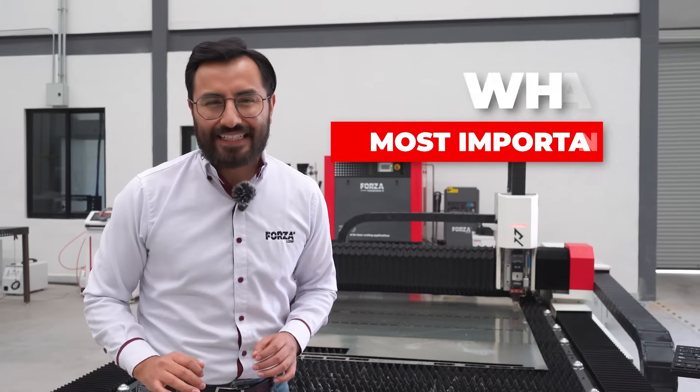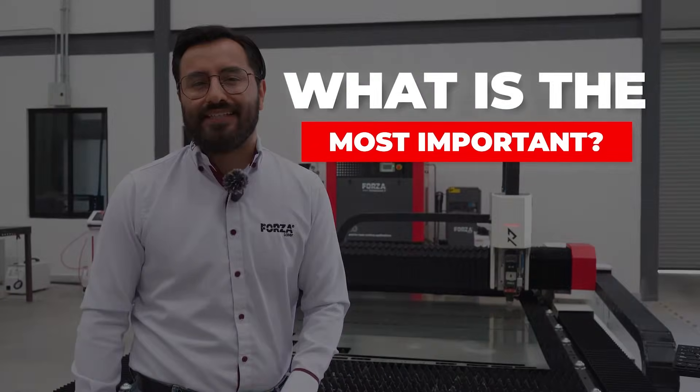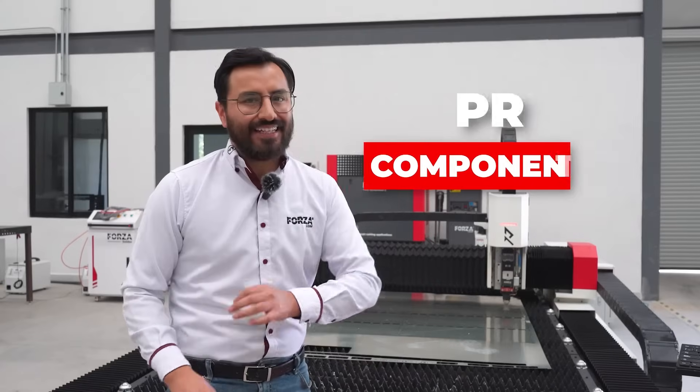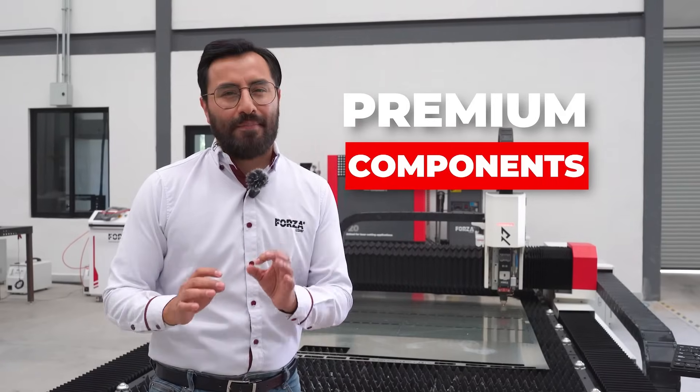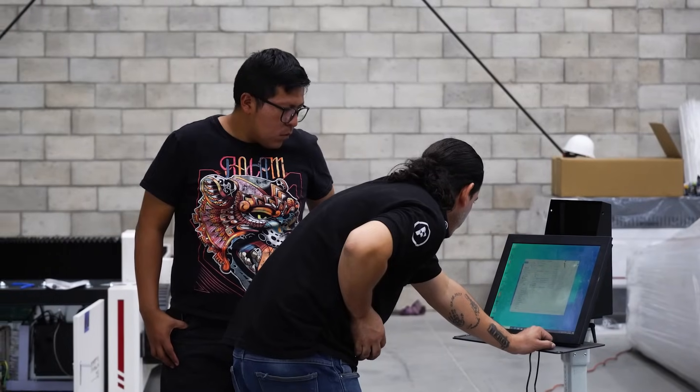Now comes the most important part — what customers care about most when they're looking to buy a laser machine. The Forza Ranger stands out because of its premium components, warranty, industry-leading global tech support, and Forza's hands-on personalized service.